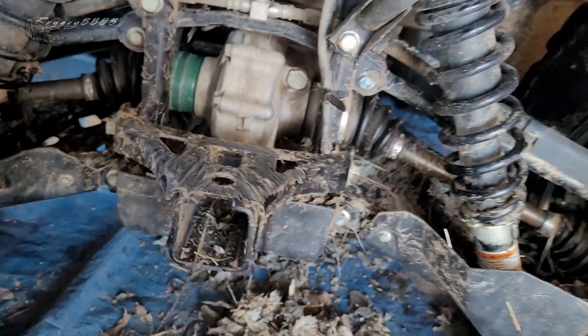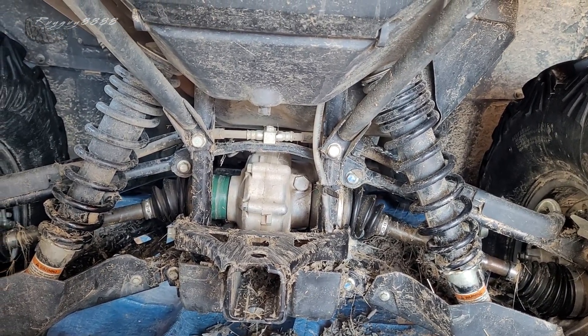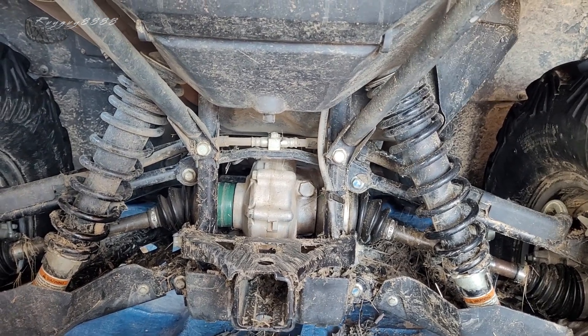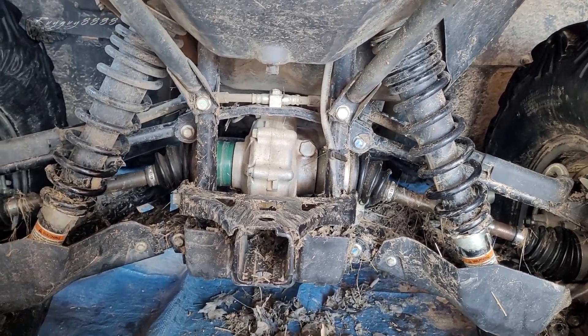ATVs from factory are meant to have a specific ground clearance, or ride height in some cases. If you find it low, you can crank up your preload on your shock in order to regain lost ground clearance or ride height.